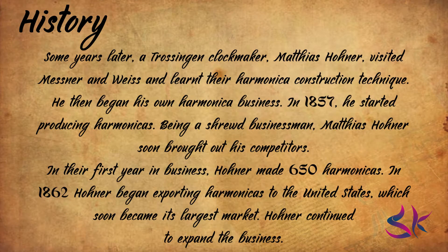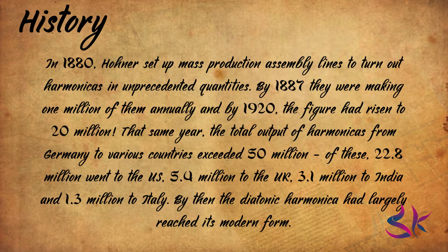Some years later, Trössingen clockmaker Matthias Horner visited Messner and Wies and learned their harmonica construction technique. He then began his own harmonica business. In 1857, he started producing harmonicas. Being a shrewd businessman, Matthias Horner soon bought out his competitors. In their first year of business, Horner made 650 harmonicas. In 1862, Horner began exporting harmonicas to the United States, which soon became its largest market. In 1880, Horner set up mass production assembly lines. By 1887, they were making 1 million annually, and by 1920, the figure had risen to 20 million.